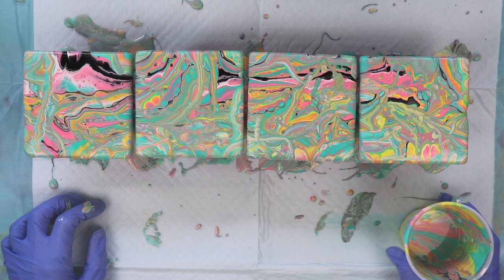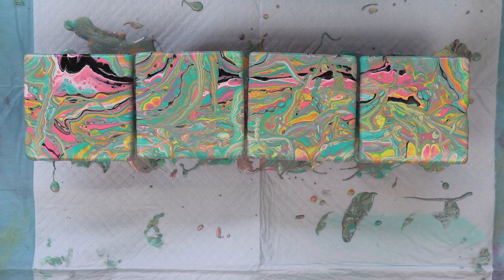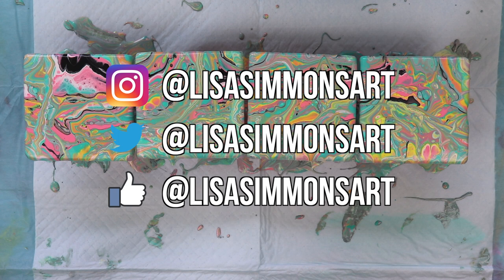Looks like I have everything completely covered — so there you have it: acrylic paint pouring on travertine tile. I'd like to thank you for watching. If you like what you saw, please subscribe and don't forget to click that notification bell so you don't miss any of my future videos. Stay tuned for close-ups and I'll see you next time. Bye!